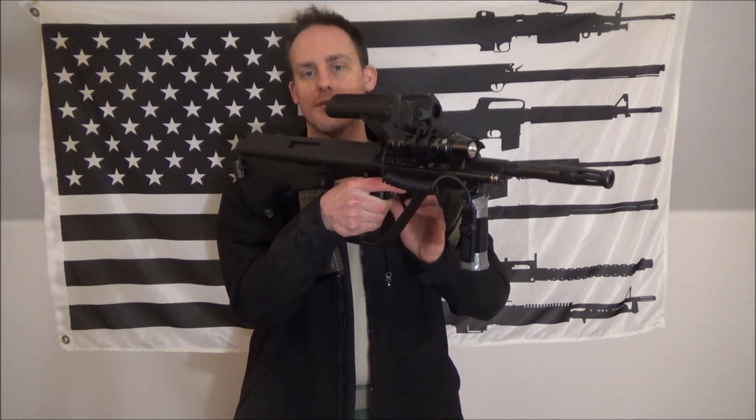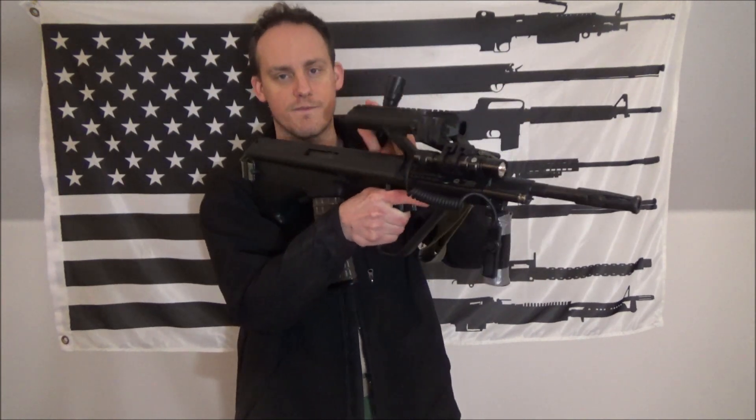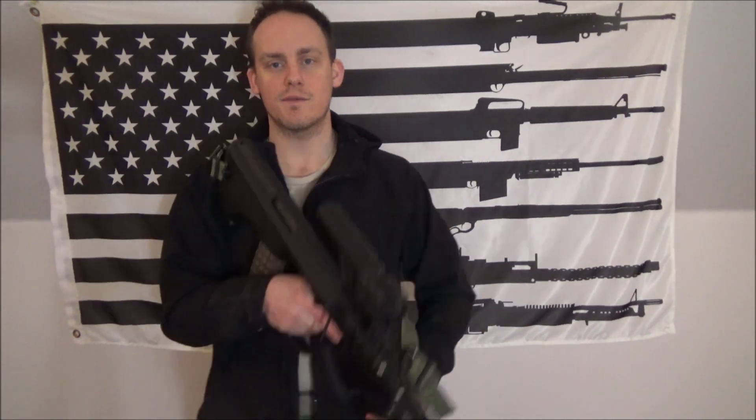The Steyr AUG versus something like the IWI Tavor or X95 — the weight is in the middle, above your hand, so you're not getting much weight out front. All the weight, especially the fixed sight, is right here. The AUG is going to fatigue you a little sooner, but not by very much compared to the Israeli bullpups. For the Tavor or X95, you can't really do the light touch technique unless you're going to point down, which isn't going to do you any good.